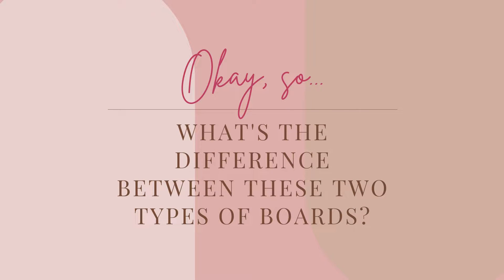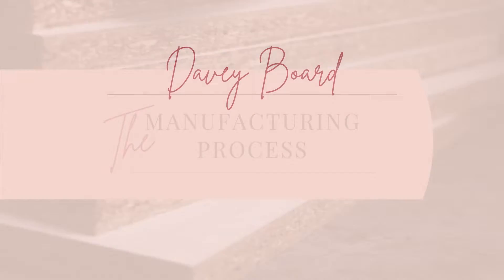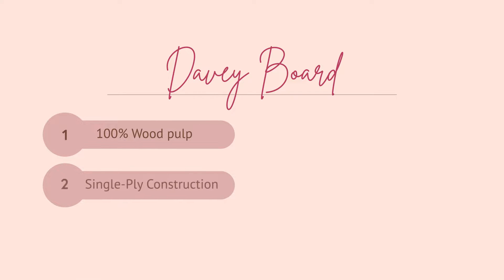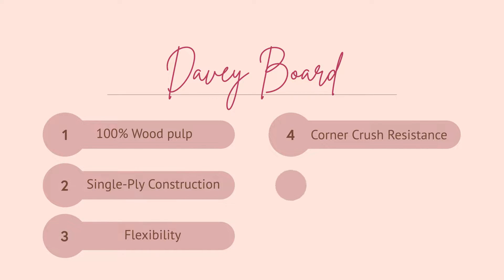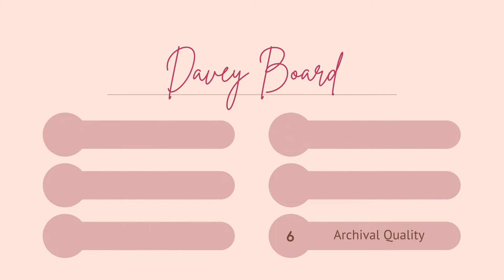So what's the difference between these two types of boards? The difference really lies in the manufacturing process. Davyboard is produced using wood pulp, put through a process called single-ply wet-lap construction. This process creates a strong, homogenous board that maintains flexibility but has high corner crush resistance. Because it's a single process, it has a smooth surface and is not held together with any glue or chemical. That means Davyboard is archival quality — pH-neutral and acid-free — intended to last 100 plus years.